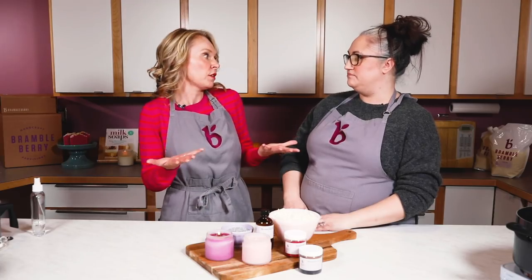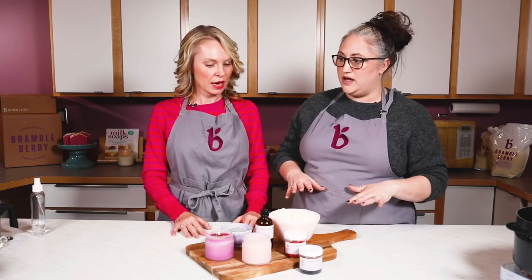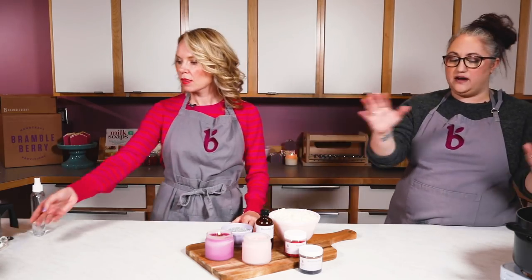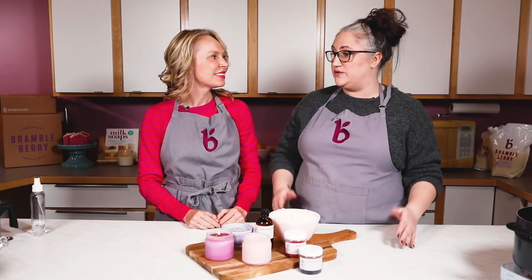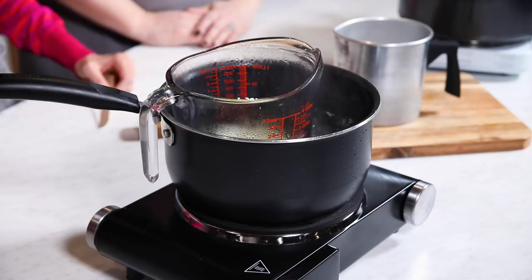Our first step is going to be to melt our wax. We're going to use the double boiler method today — this is a really great method because you should have everything you need to do this at home. No special tools or special skills; you're just going to be using two pots nested together with a little bit of simmering water.